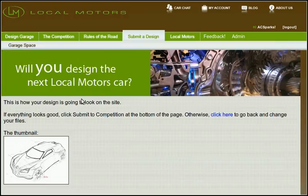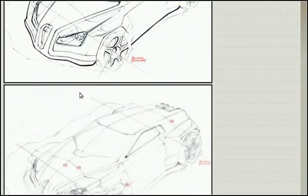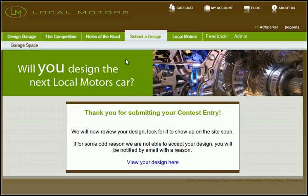This is a preview of how my design is going to look on the site. Here's my thumbnail, and here are my large files that I submitted. Everything is good, so I'm going to submit the design. Click submit — it's uploading to the site right now, resizing the images. And I get this welcome, thank you page.